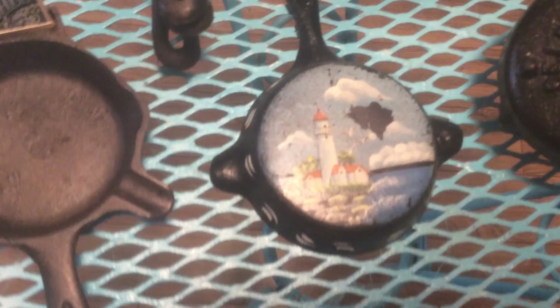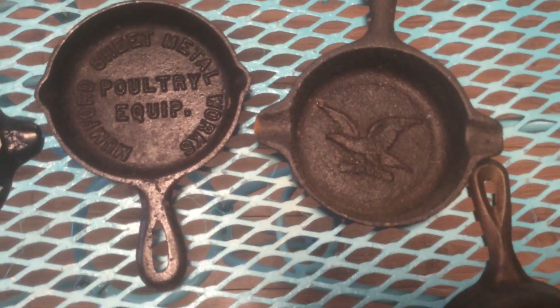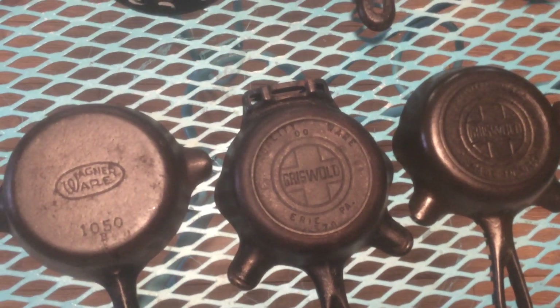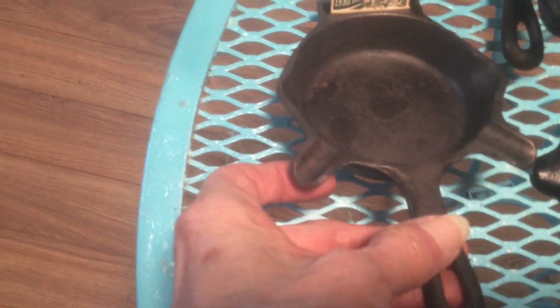I'll show you the other side. I only have two that are Griswold, and they have the place to put the book of matches.